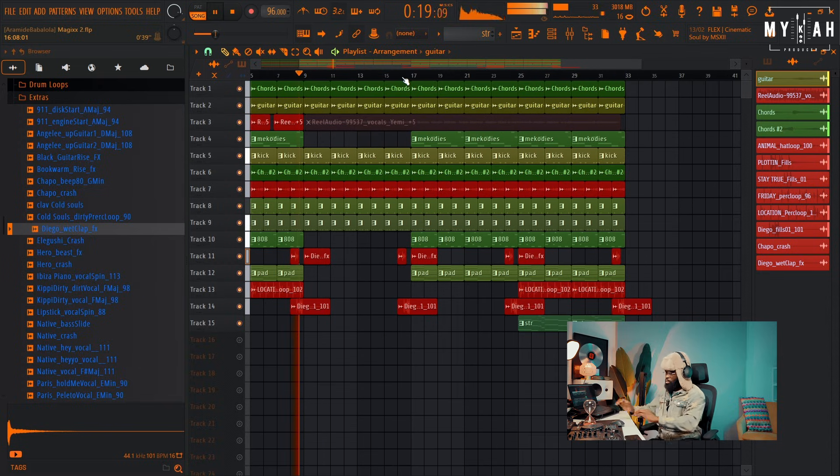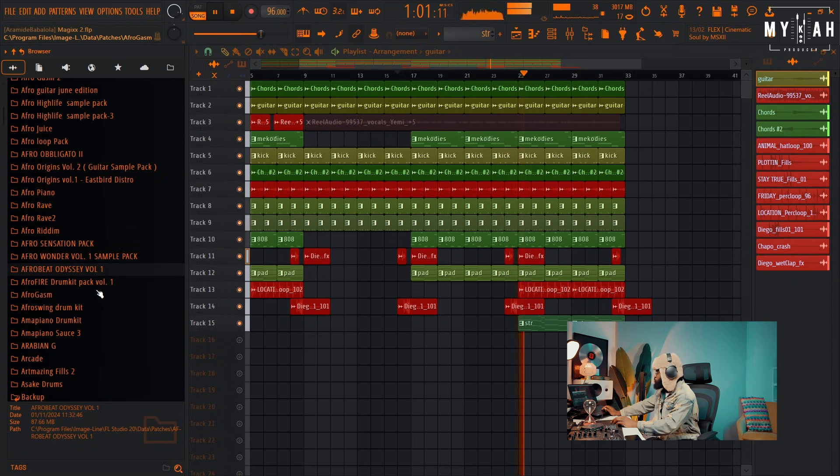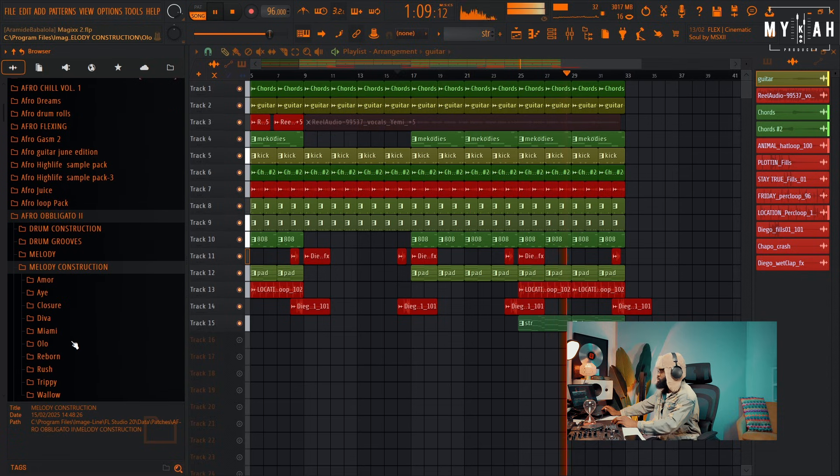I hope you guys got something from this — just a quick remake. I listened to the vibe and was really feeling it, so I decided to show you guys how you can easily create something like Magic. If you want to get this FLP, all you have to do is be on the Patreon and you can download this and other amazing goodies — a lot of amazing packs are available on the Patreon. What are you waiting for? Go join the Patreon today, and if you have any comments or suggestions, let me know in the comment section. Thank you guys for watching and see you in the next video. Peace.